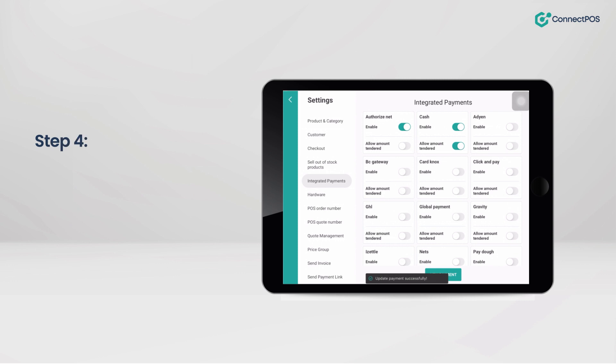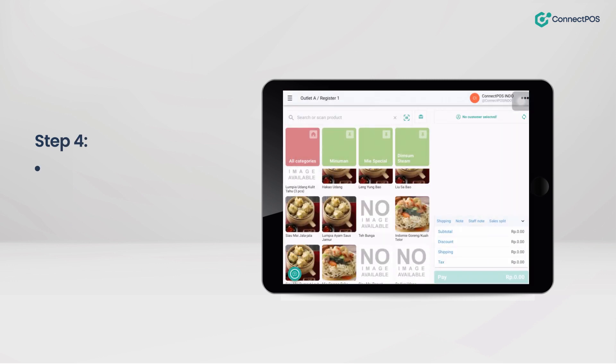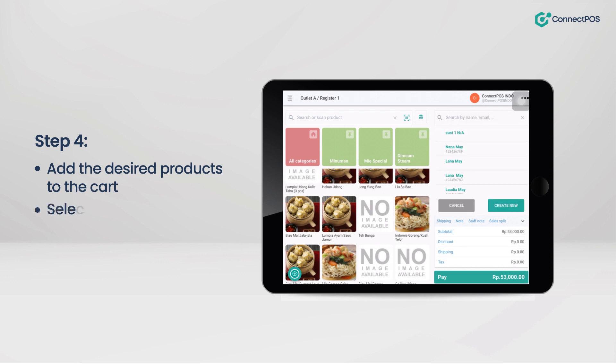Step 4: Back on the cell screen, add the desired products to the cart, select the customer, and click on Pay.